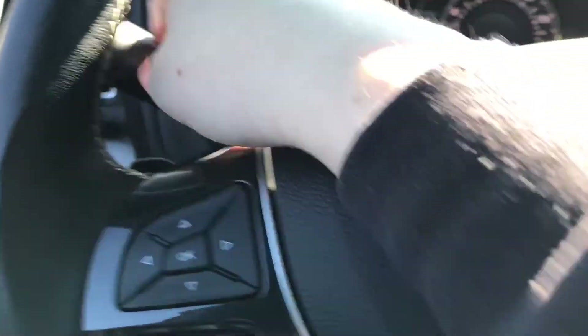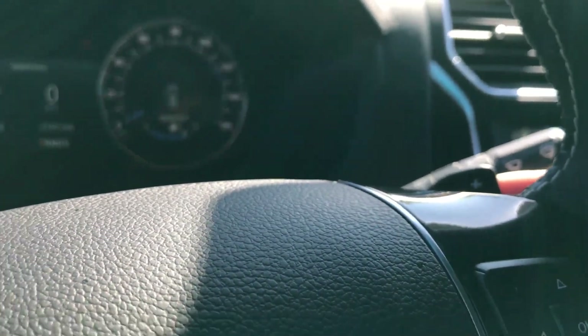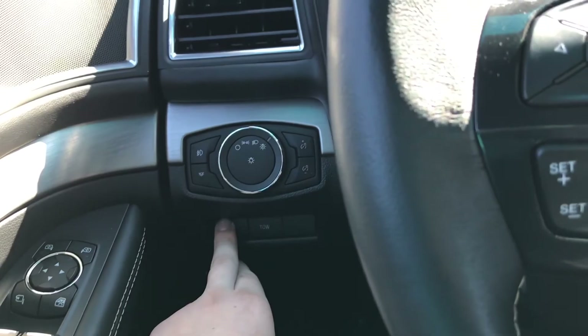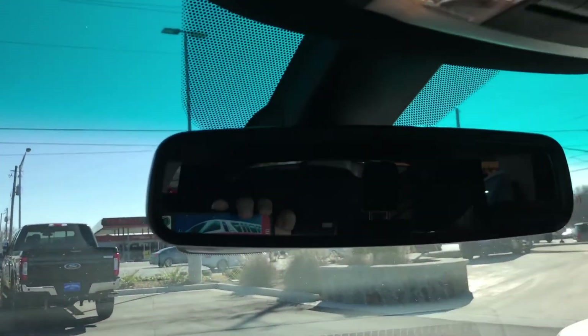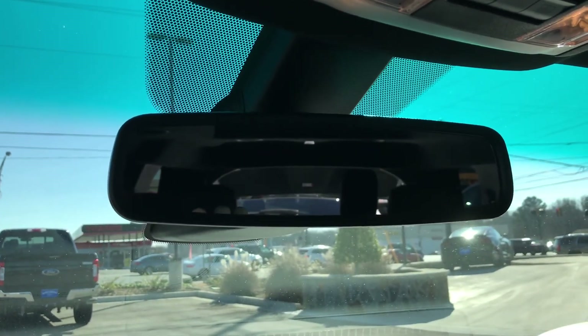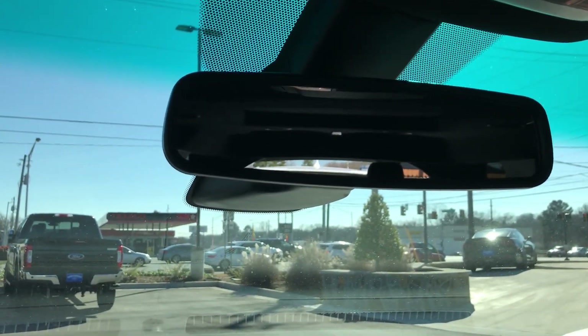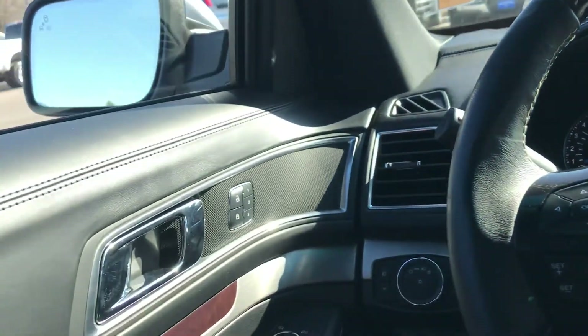Indicator controls. You do have paddle shifters. Power liftgate — you can see it opening. You can also close it from the driver's side.